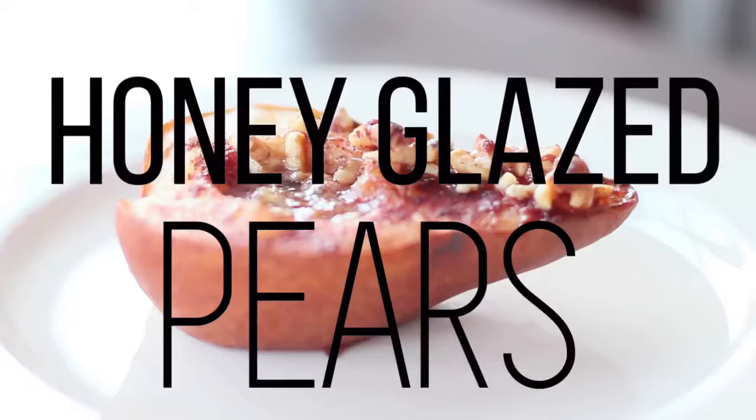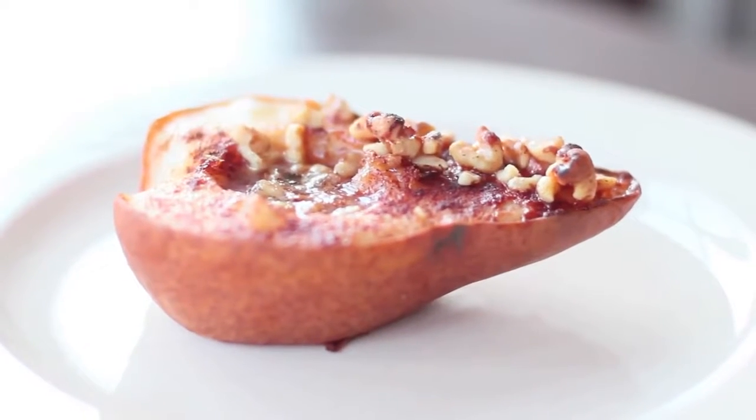The next recipe is for you fruit lovers. I didn't want to do only chocolate, so I am incorporating a delicious fruit recipe. It is honey glazed pears with walnuts on top — yeah, just take that in for a second. I love pears no matter what, but when you add honey and they get caramelized, and then you add caramelized walnuts on there — it's incredible.